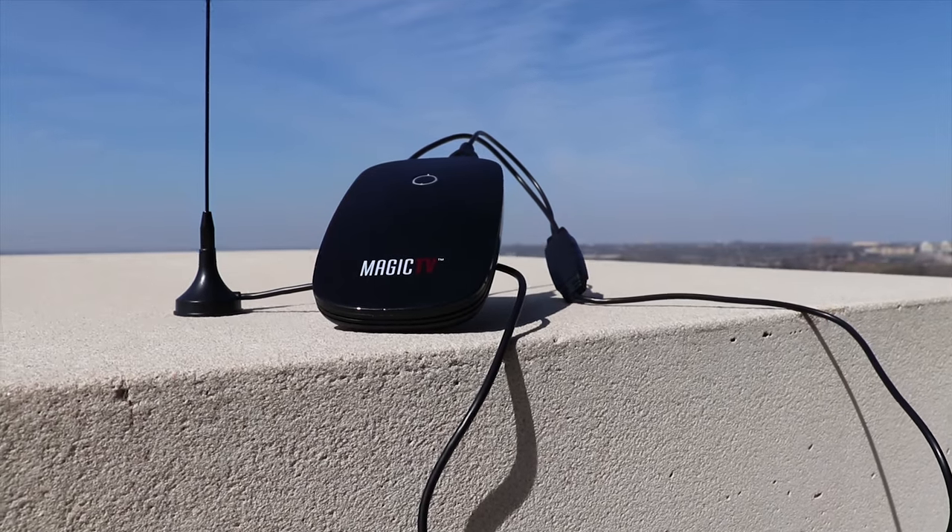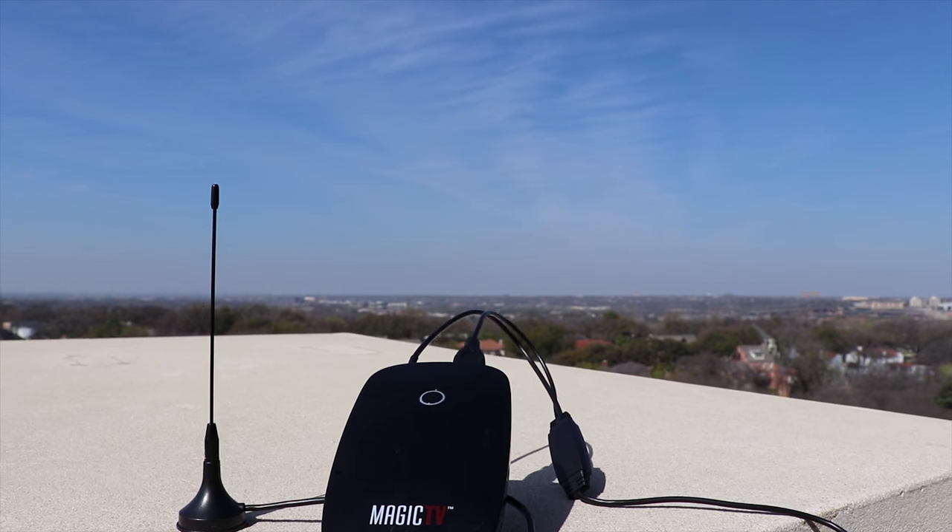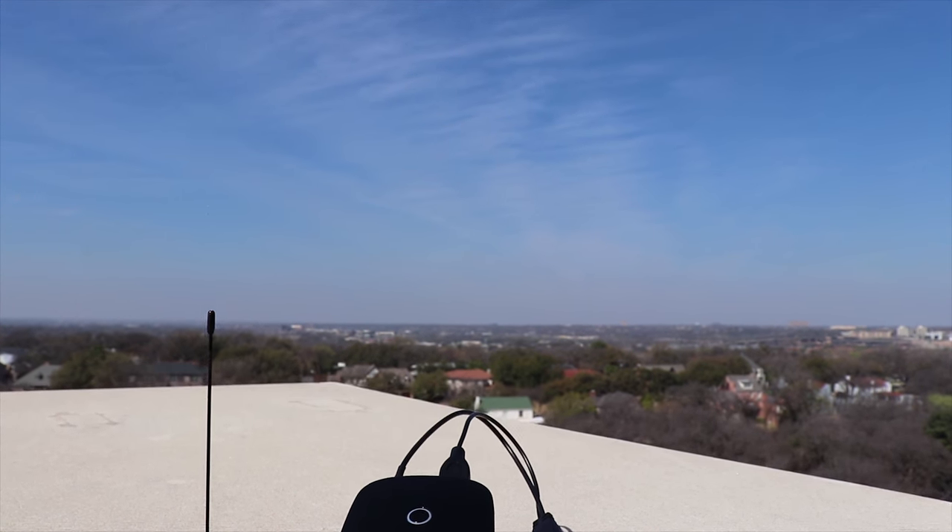If the internal antenna fails to find any channels, you can hook up the external antenna by plugging it into the USB port on the back and the antenna connector on the back as well, then move the switch on the bottom of the Zoomy Magic TV to the external antenna icon. You will then have to rescan for channels. The external antenna is magnetic and can be attached to metal devices to further increase the signal strength it receives.